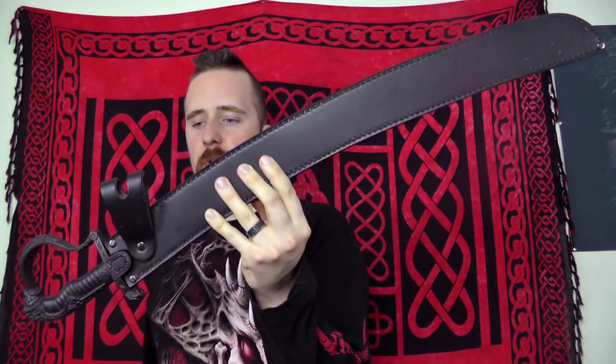Here's another review that has been long overdue — the Condor Bush Cutlass, which we've had for quite a long time, since 2010 I believe. This is one of Kara's blades; for those who don't know, that's my significant other.